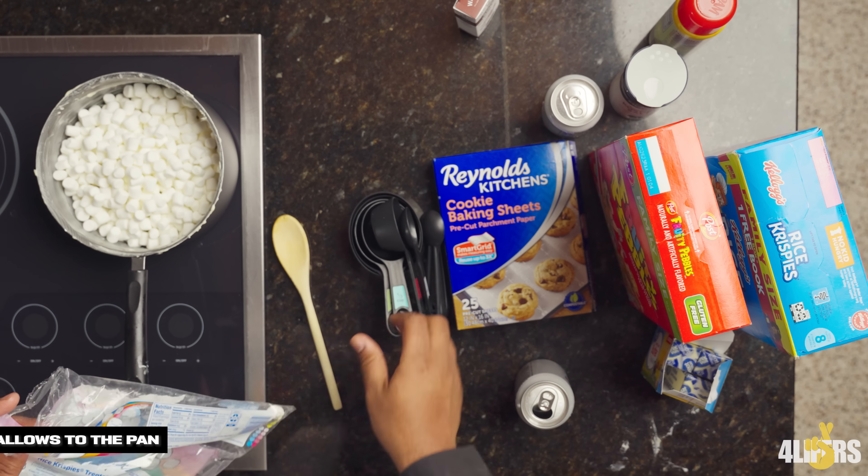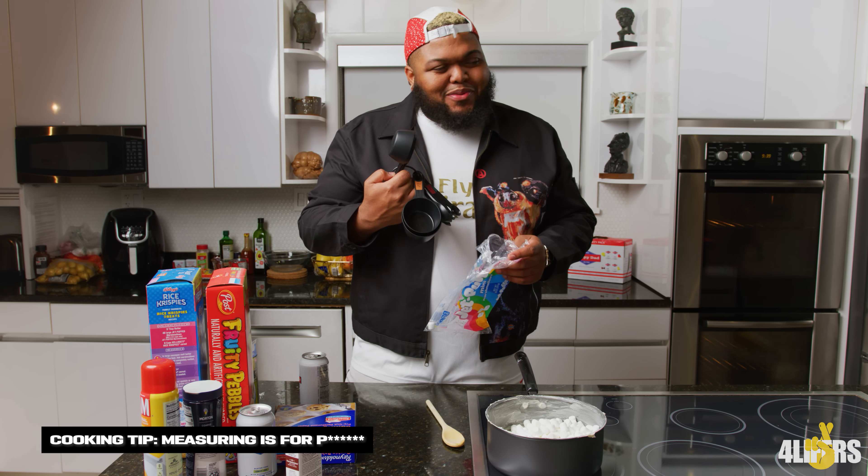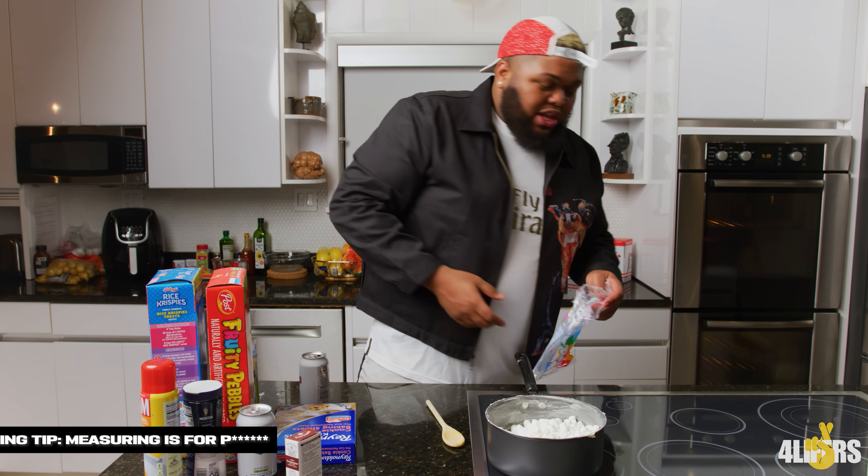So you dump these in your pan. You're supposed to measure it. You know what my mama always told me? Measuring is for pussy, right? Use your eyes, man.